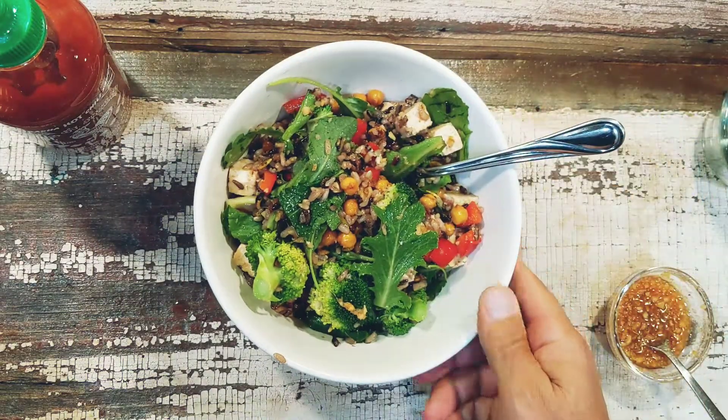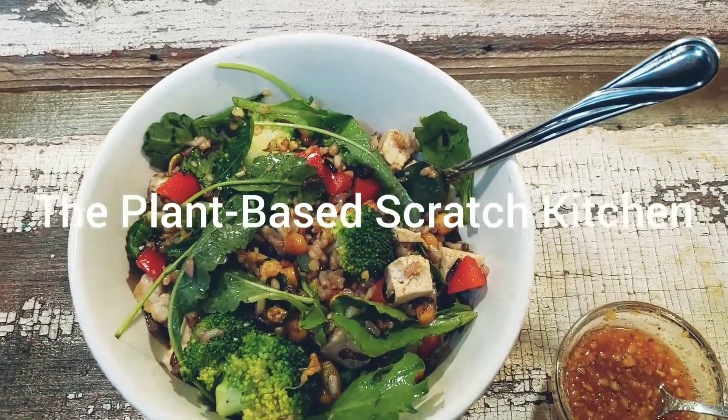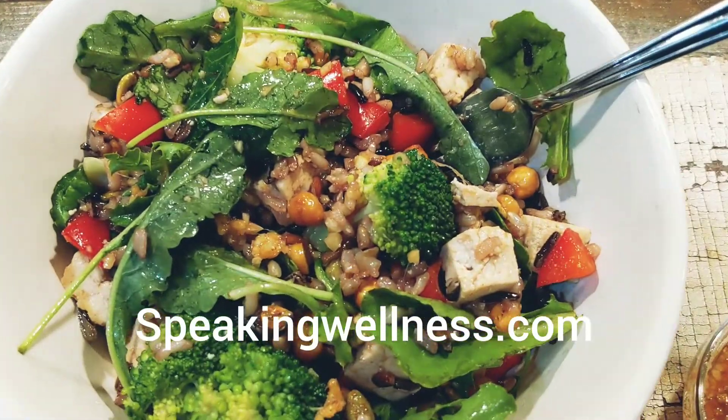Thanks for watching! Share and subscribe to the Plant-Based Scratch Kitchen. You can get the full recipe at speakingwellness.com.